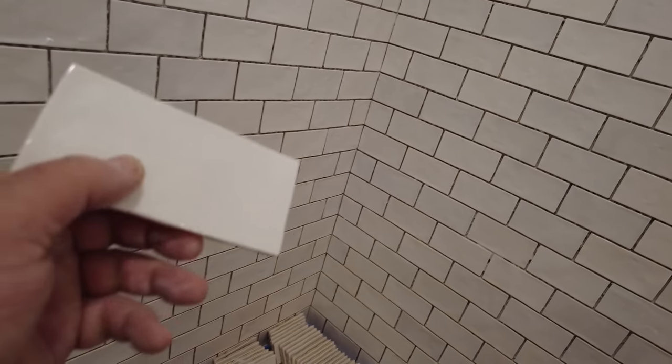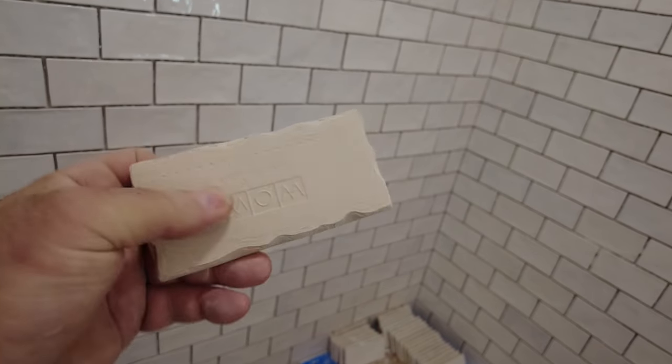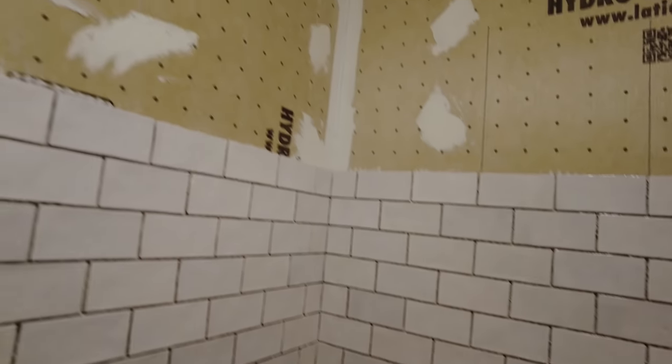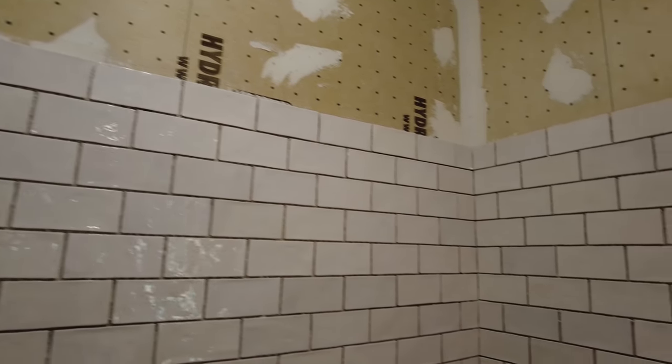I want to specifically talk about smaller tiles and subway tiles. If you had to back butter every single one of these tiles here, you'd be here forever. In some cases it might be necessary, but most times for a smaller tile it's not. Specifically these subway tiles — the back is flat, and the back of the tile is very clean so there's no bond inhibitor on it. So just spreading your thinset and sticking the tile is the only thing you need to do.